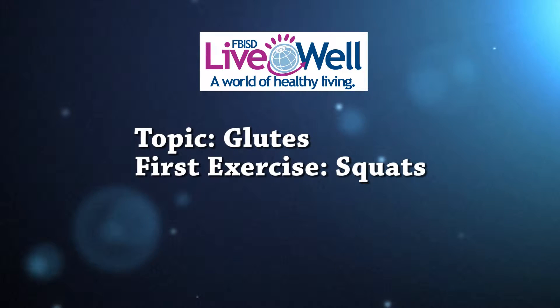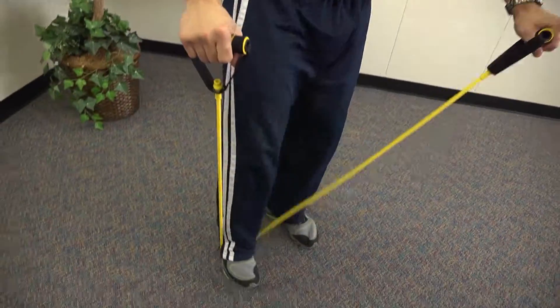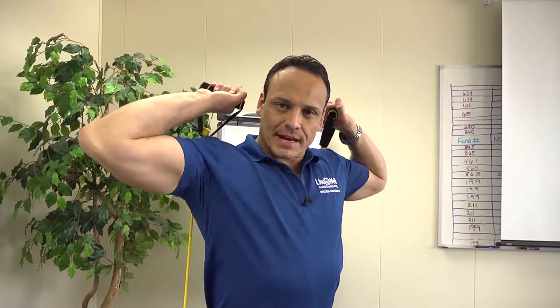This month we're going to talk about how to strengthen the gluteus muscles. We're going to grab our band with both hands, step on the band with both feet, spreading the legs and feet apart a little bit wider than shoulder width. I'm going to bring the bands up and behind my back, squat down to whatever my comfort level is, and then come straight back up again.